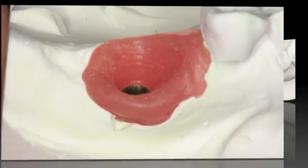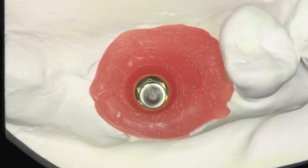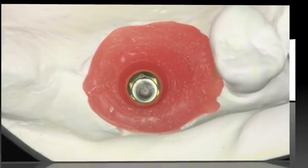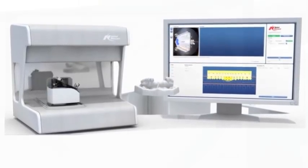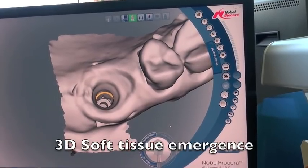In the past I would have had the access channel coming out the distal aspect of the crown, or used a cement-retained option, or even used a gold adapt to kind of turn the channel a little bit. But today we're going to use the Nobel Procera 2G scanner and use an angulated screw channel to try to get the channel to come out exactly where we want.